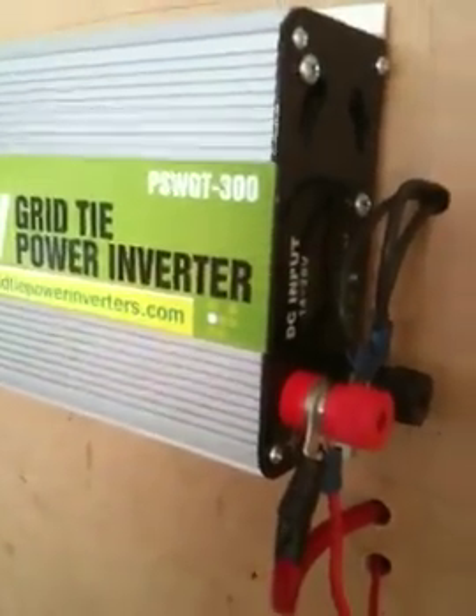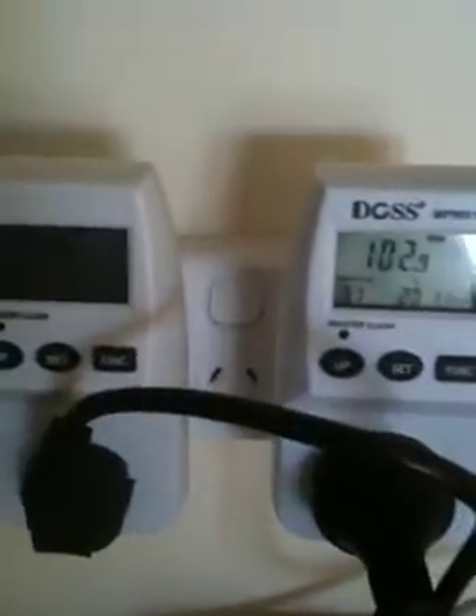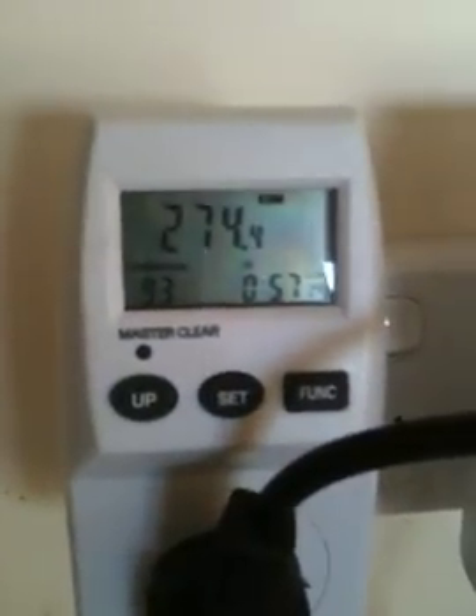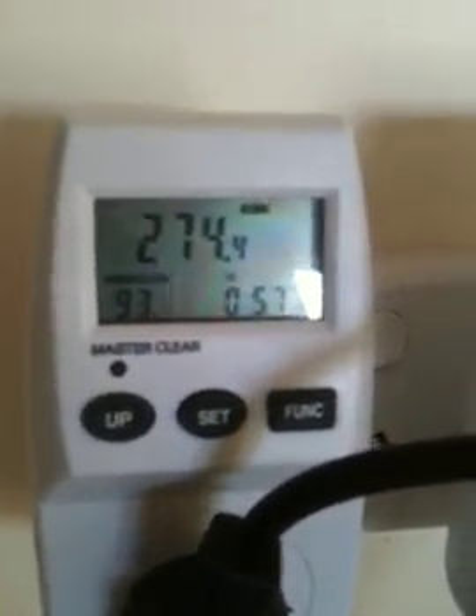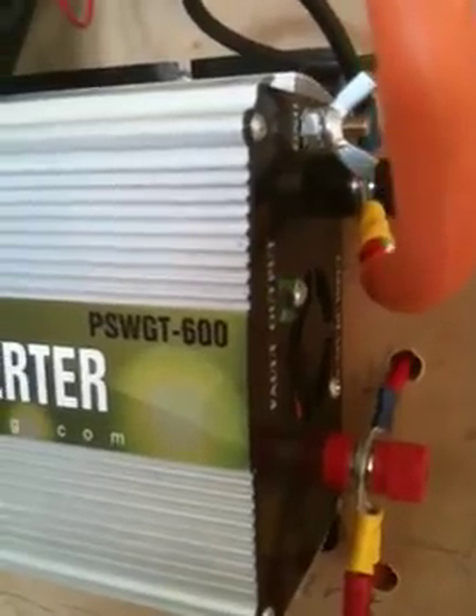They seem to work better in the morning when the voltage is lower — when the sun's rising they actually kick in earlier. I'm pretty happy with that — I'm making 100 watts there and 270 watts there, so I'm making 375 watts total. I have put money back into the meter; I've got my digital smart meters and it's showing a return of 0.3. It's taking a while to get there but it's doing it.